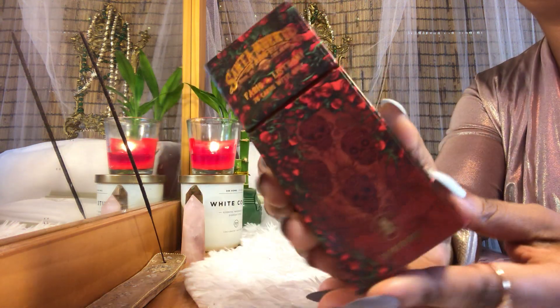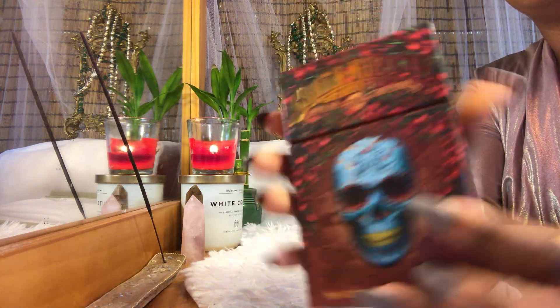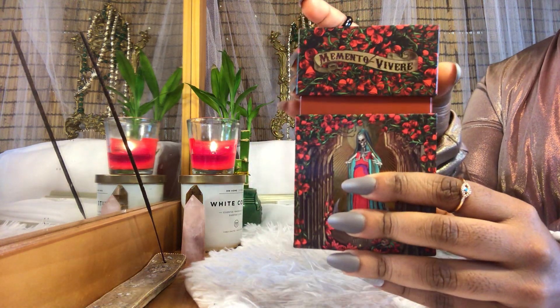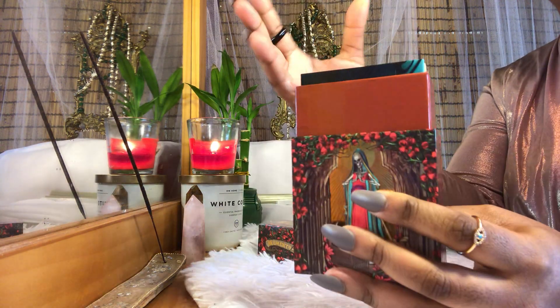Complex illustrations, and this is definitely carried through the entire deck — this is a theme. This is actually the death card featured on the cover. This is how it opens.